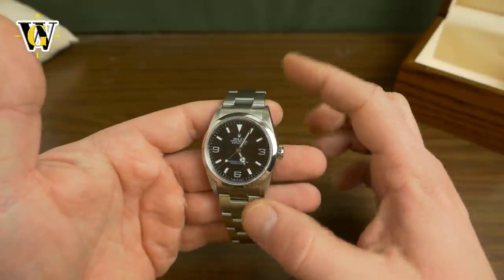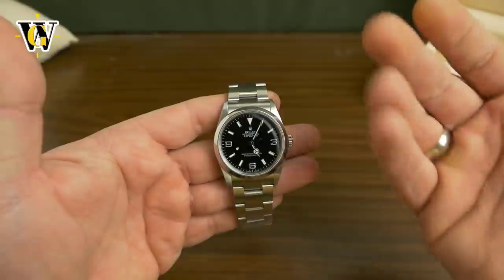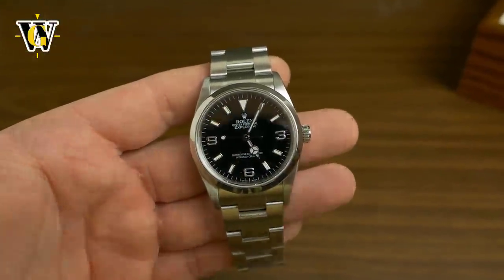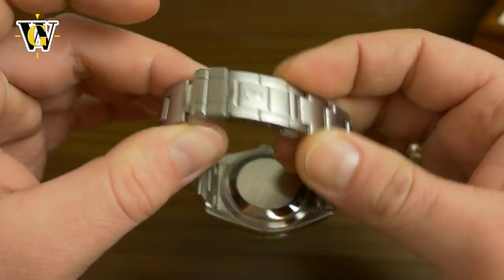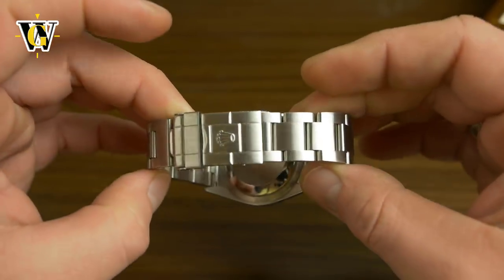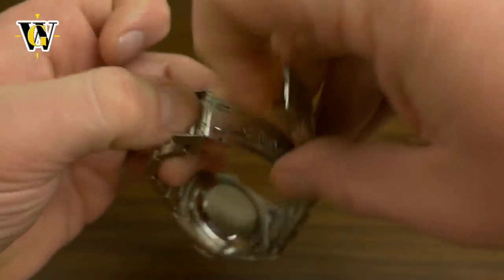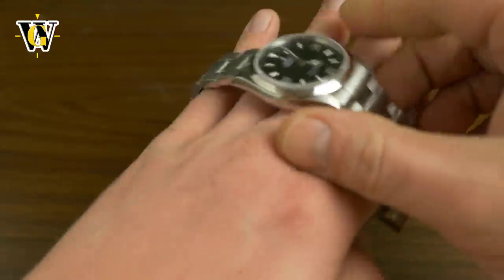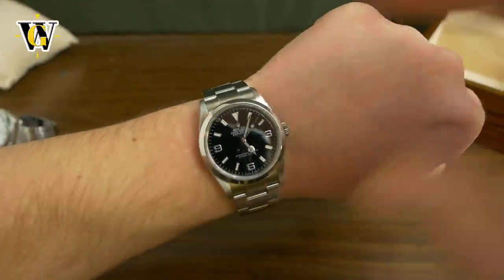Once you put it on your wrist and you realize that it's a lot longer than the Seiko and the way it follows the curvature of the wrist, you kind of get used to it. And now I find it to be perfectly sized. So let's put it on my wrist to see how it looks. There.